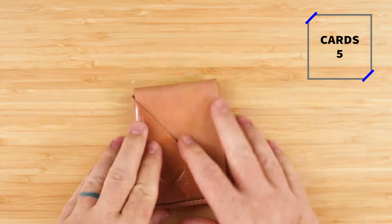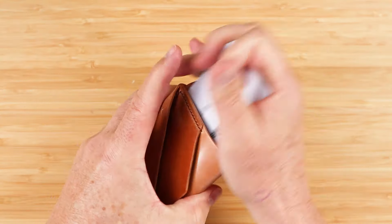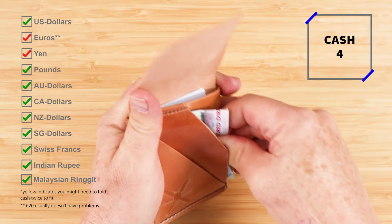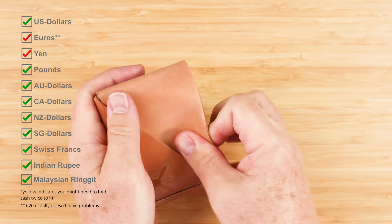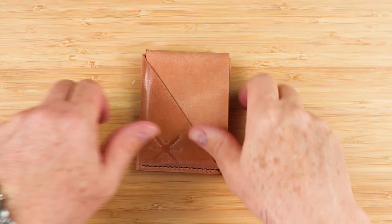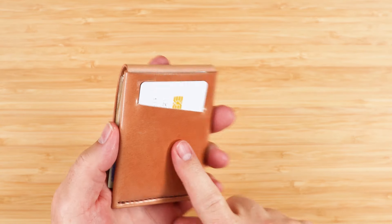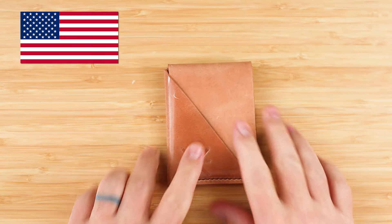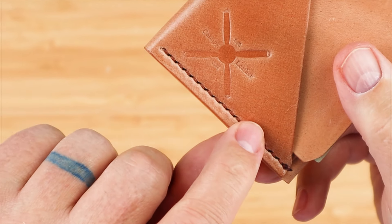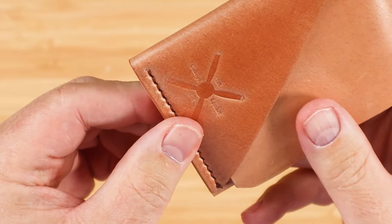We've seen similar wallets, but this one does have some enhanced usability compared to the others. The company recommends up to eight cards and up to 15 notes. This is designed and made in the United States. It uses a Ritza Tiger thread, which is a wax polyester thread — very strong.